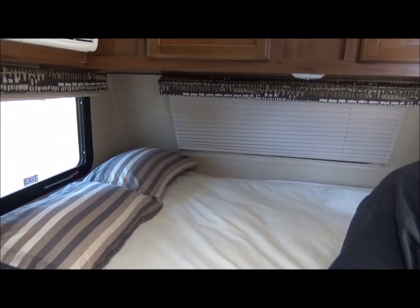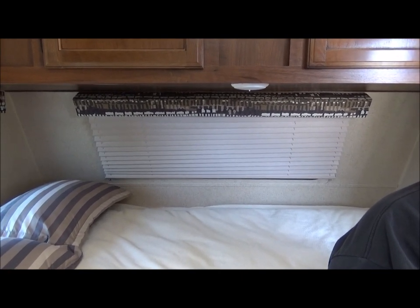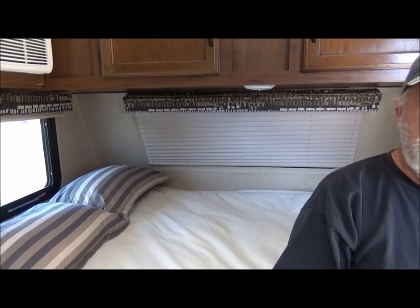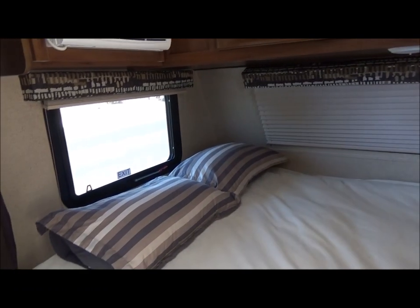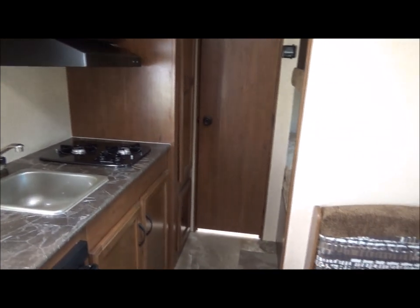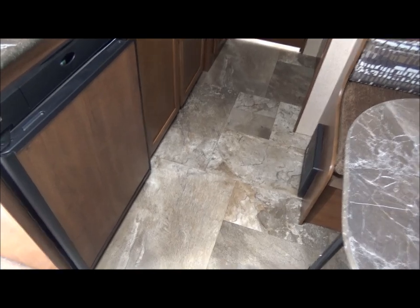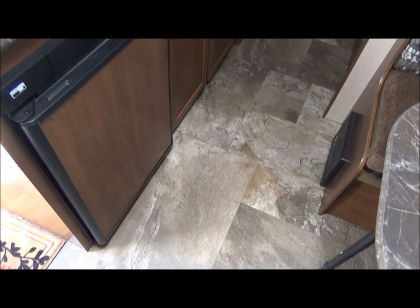All LED lighting in here. This is a huge window which is awesome — the rock guard opens up, then you open your shades and you can look right out. So all in all, for two people, this is the unit. We like it — it's good for us and our tiny fur babies.